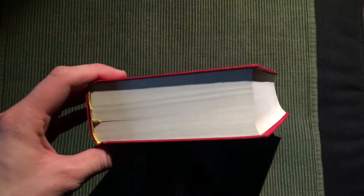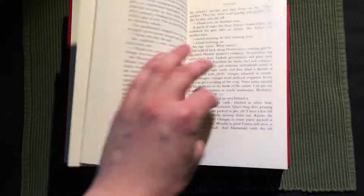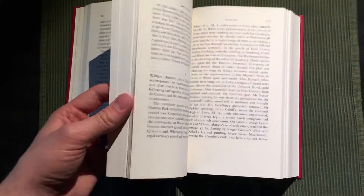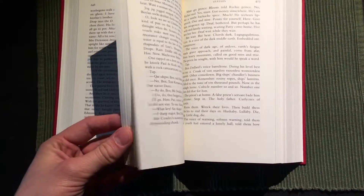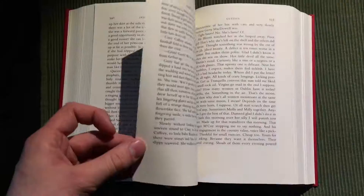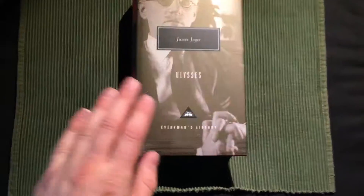Despite its thickness it's still very readable, I would imagine — just like his other stock materials, which is also a very big book, well three books in one. But I can't see having any problems reading this very nice edition of Ulysses.